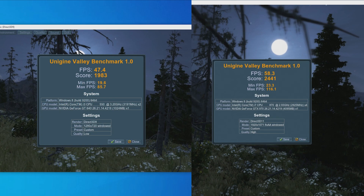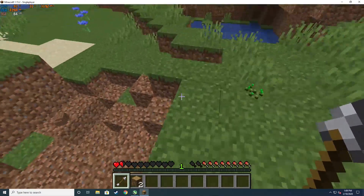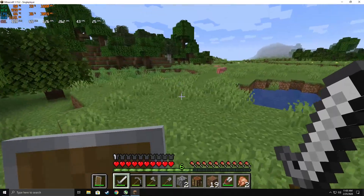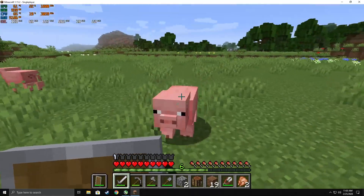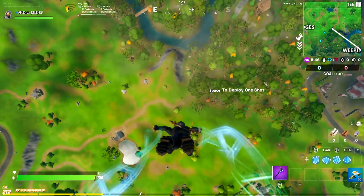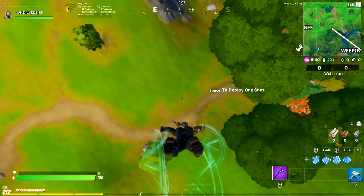The GTX 970 set at high got a score of 2,441. Now you might think that doesn't seem too far off — but low and high are two very different things. It's vast. For Minecraft, the old GPU averaged 86 FPS with 1% lows of 15, while the GTX 970 pulls in a smooth 161 average and 37 for the 1% lows. Next, Fortnite set at low: the old card averaged just 4 to 5 FPS with 1% lows of essentially 0.